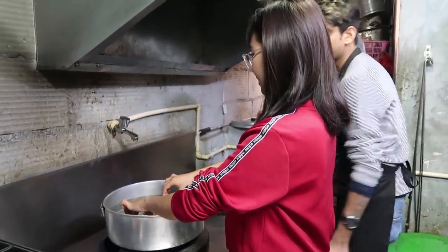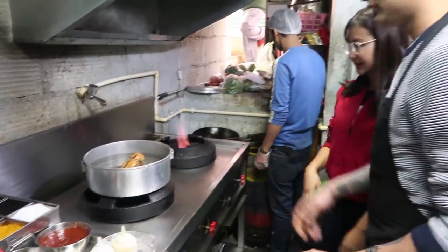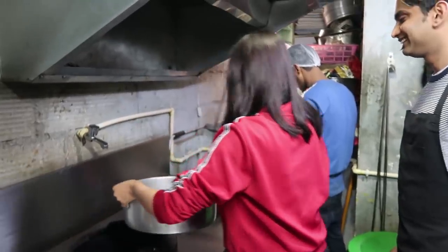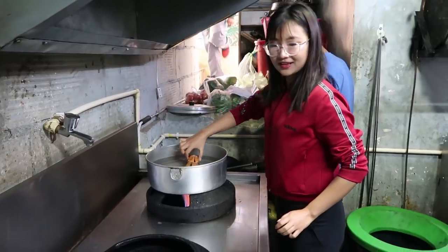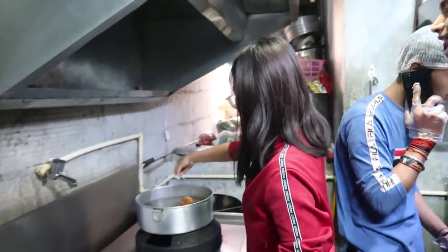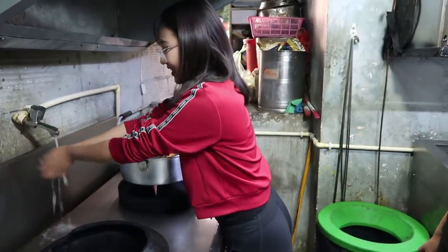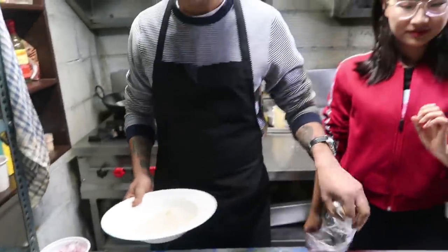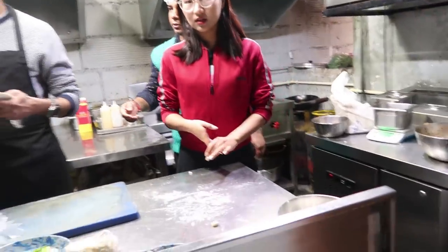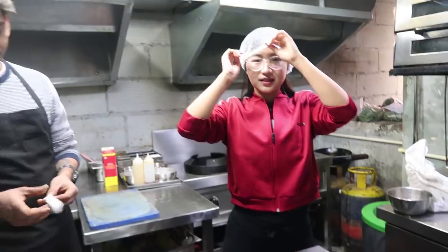Actually it's not fully boiled — we'll put some salt while boiling it. I'm supposed to wear this ugly-looking hat, but hygiene first!